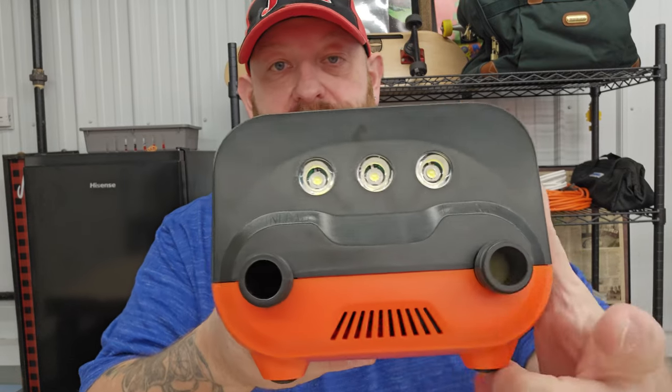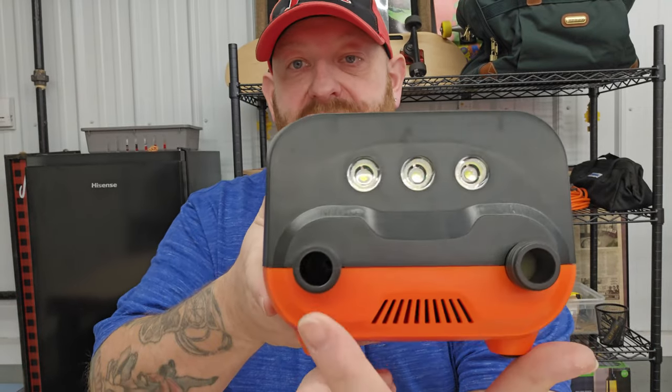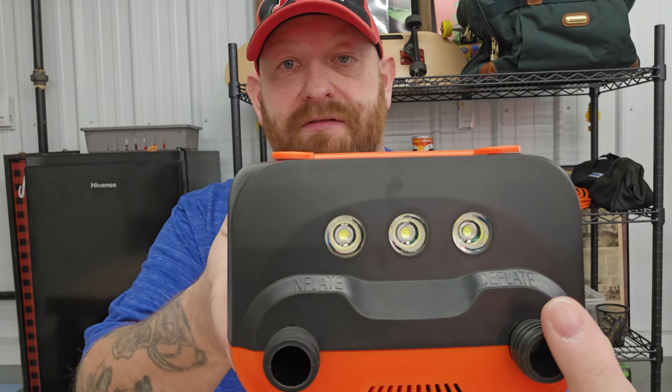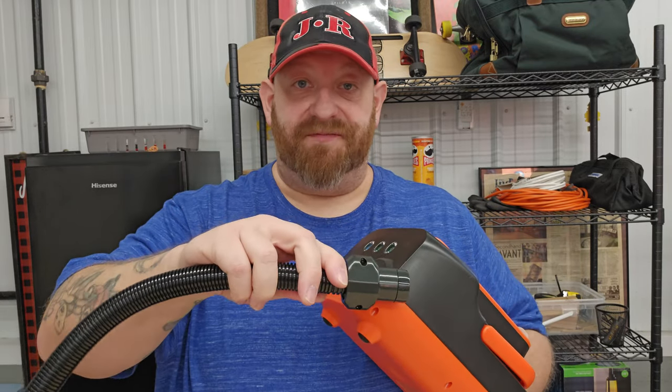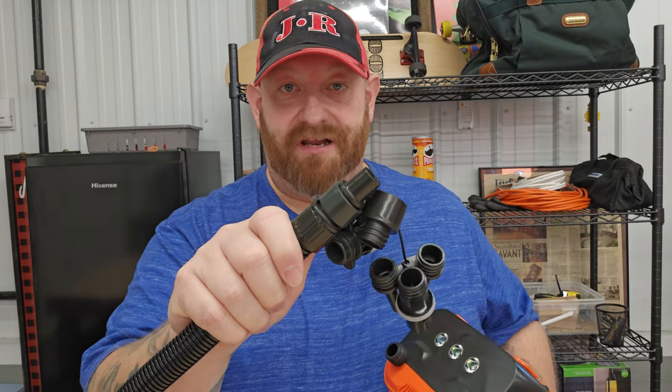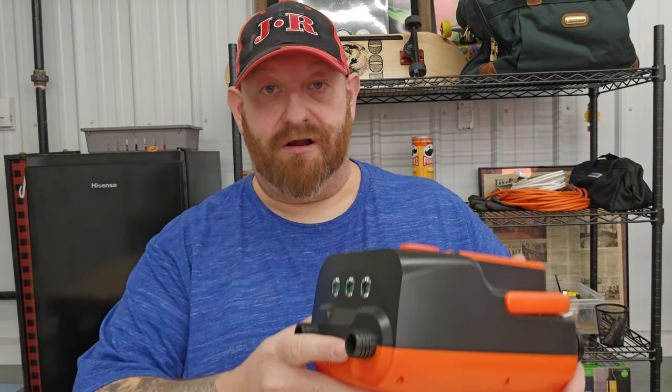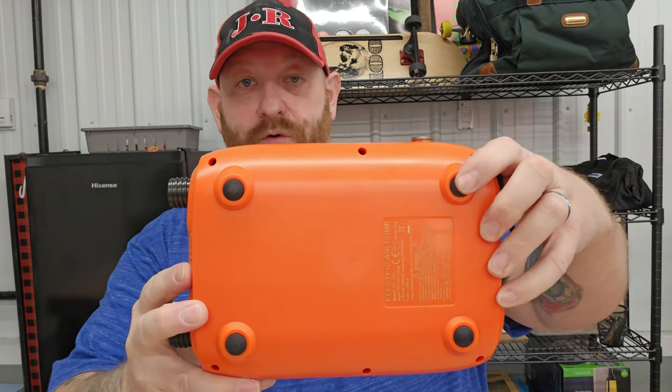On the front there are two nozzles — it's kind of hard to read unless you get it in the light — but one is inflate and one is deflate. Depending on what you're using it for, you can connect to the deflate nozzle, stick that in whatever you're deflating, and this will suck the air right out. That way you don't have to fold it up, roll on it, or sit on it — it just sucks the air right out.